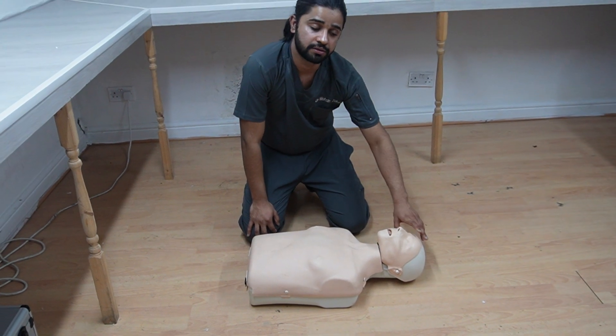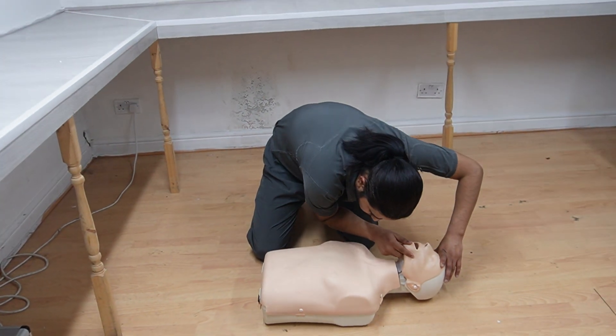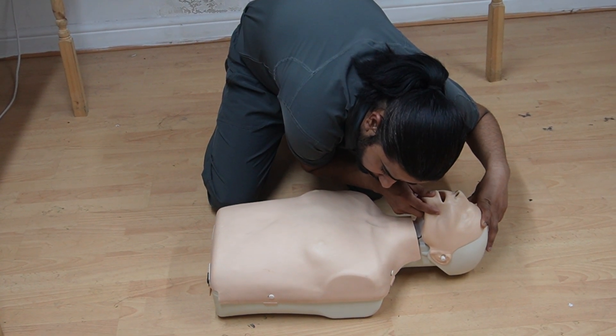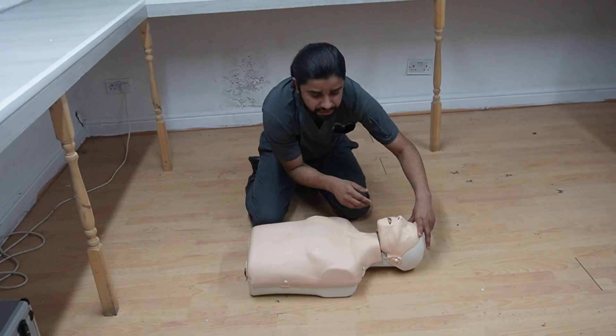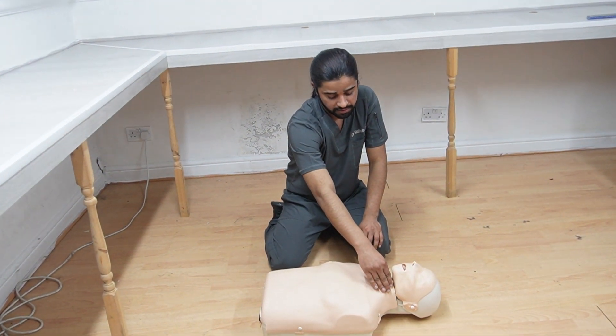Next is breathing. To check for breathing, go close to the casualty and look for any chest movements, listen for any breathing sounds, and feel for any breathing on your cheeks. So: look, feel, and listen. If there is no breathing, next you will be checking for circulation.